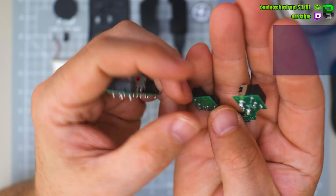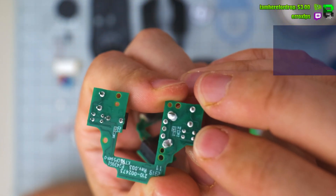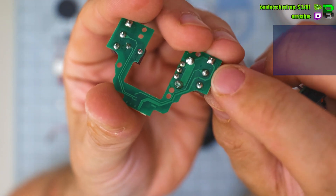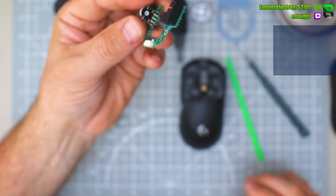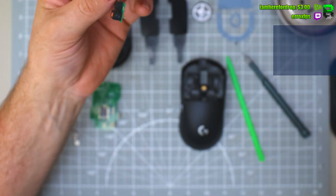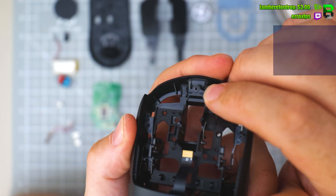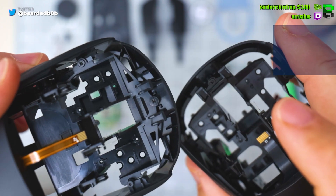Looks very much the same — the only difference is the Optomex have an extra set of pins on the back: four pins for the sensor, whereas the OG ones have only got three-pin stock. It's using a standard TTC scroll wheel, probably 8mm. What they have done — and this is impressive — is they've made the scroll wheel screw smaller: not the same big screw anymore, they've shrunk it.